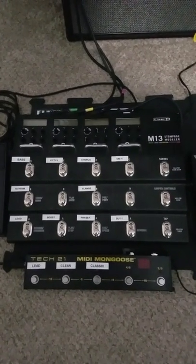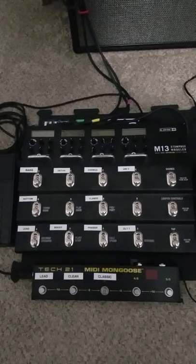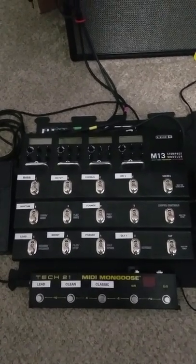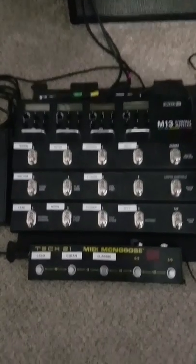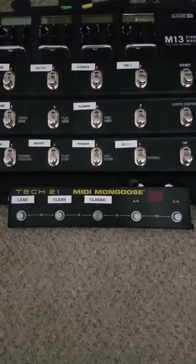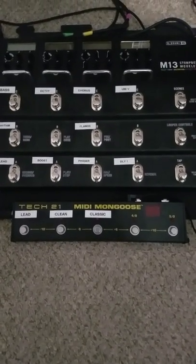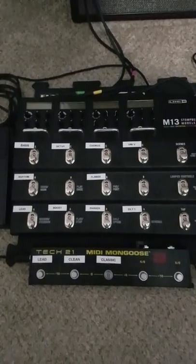I'm going to try to make this video as short as possible. This is the Line 6 M13 Stompbox Modeler, and I just this past week ordered the Tech 21 MIDI Mongoose to control the scenes within the M13.